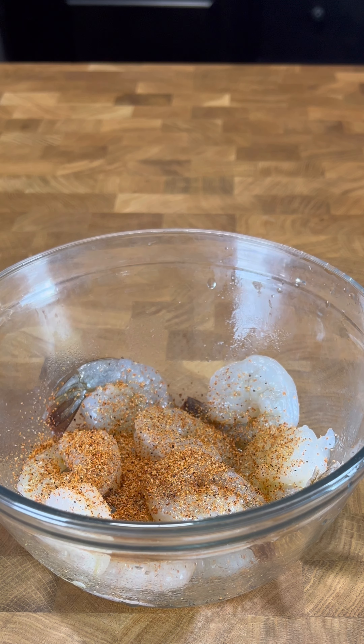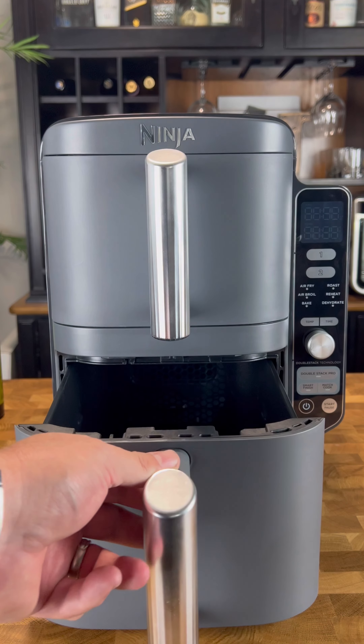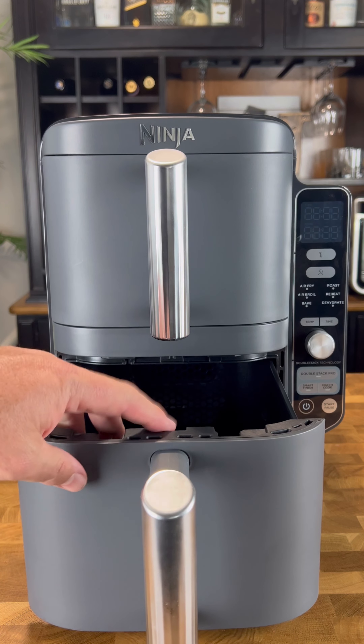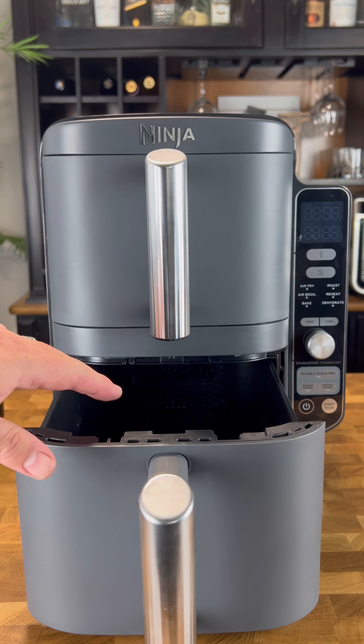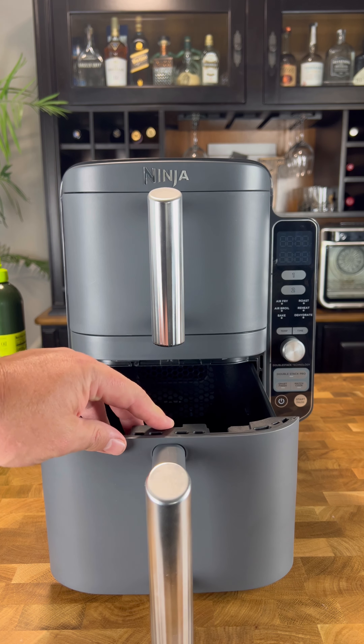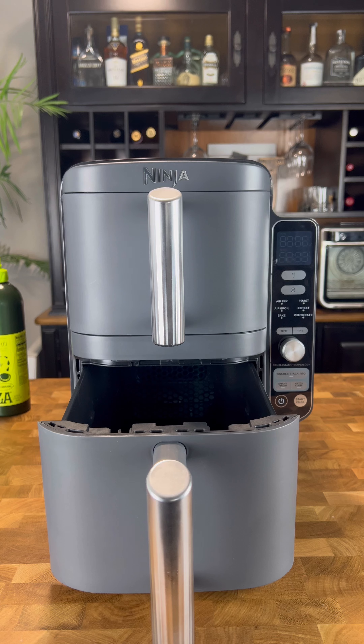All the flavors of the West Coast, baby! The reason we're doing two different kinds of fajitas — well, one, not everybody likes shrimp in the house, but two, we get to use this Ninja double stack air fryer. So we're gonna do the chicken fajitas down on the bottom and shrimp on top. This is gonna be awesome.